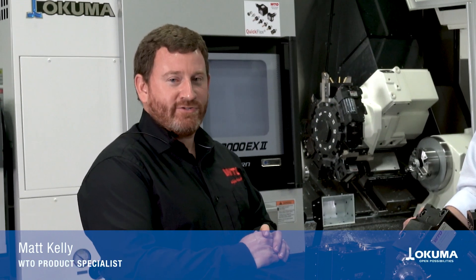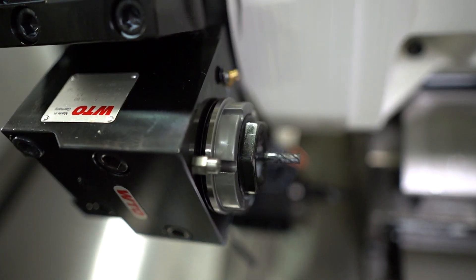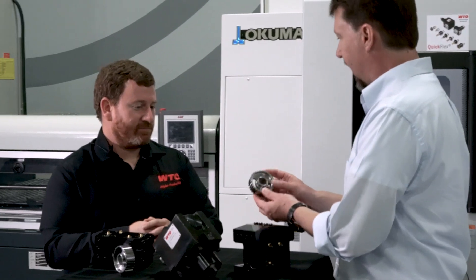I'm Matt Kelly, product specialist with WTO. WTO manufactures driven tools and static tools for turning centers. This is a cool little cam pulley that was put together between yourself and one of our application engineers.